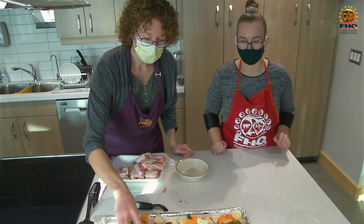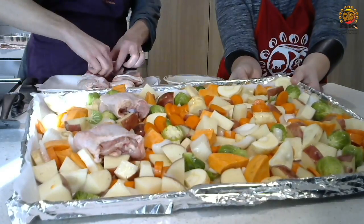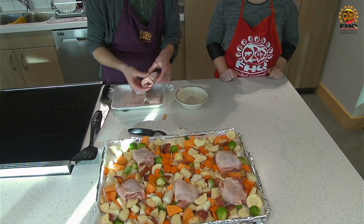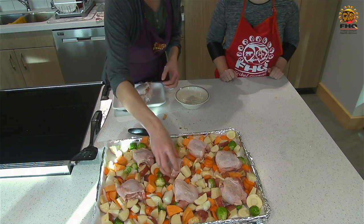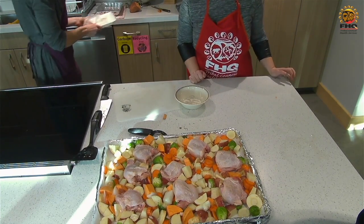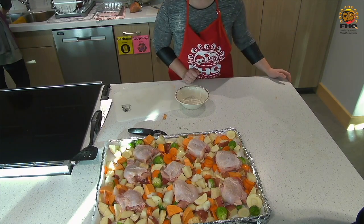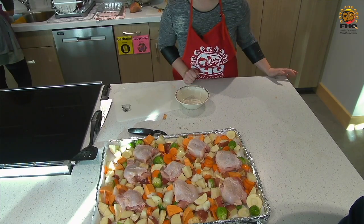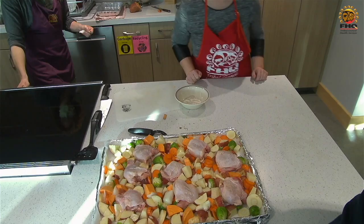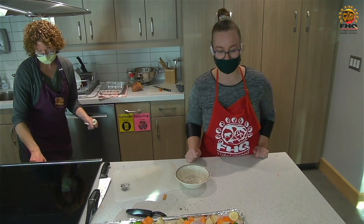We're going to nestle the chicken on top, and this is going to give your vegetables lots of nice flavor because the fat just soaks right into those potatoes. If your tray is not full, you might find it will burn a little bit, so use a smaller tray if you need to. We have preheated the oven to 500 degrees — I know that sounds really hot, but it's just the right temperature to crisp up the veggies and the chicken skin. So we're going to pop it in there for about 50 minutes and then we'll show you what it looks like afterwards.